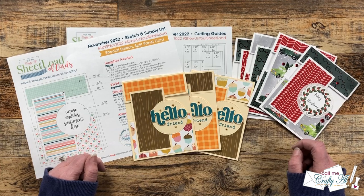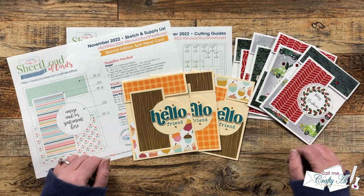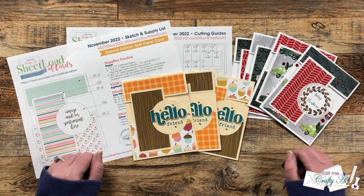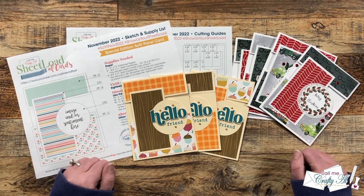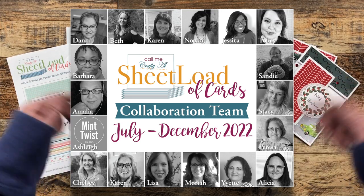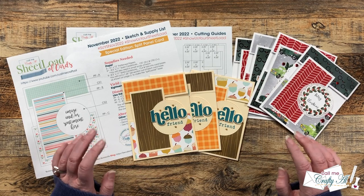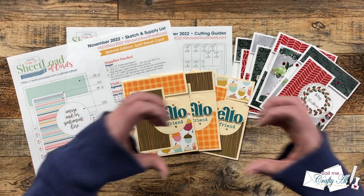Each month I like to stop by and share a look at what my collaborators created for the month. For some of you this is just a recap of what you've already seen, but others who might not be on Instagram or haven't had a chance to get to all of the YouTube videos, some of these cards might look new. I do have my team of collaborators' links in the description box below, so once you're done with this video you can go check them out. I know they would love for you to stop by, get more information on what they've created, and leave them some love.